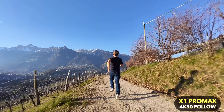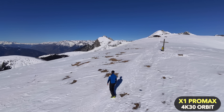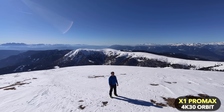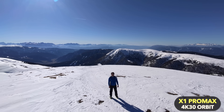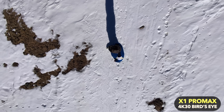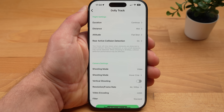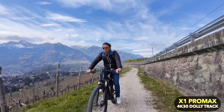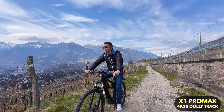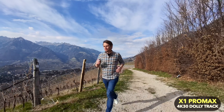In orbit mode, the drone flies a circle around the subject — you can set the altitude and radius, though unfortunately the maximum radius is only 6 meters, which I think is a little too small. In bird's eye mode, it flies straight up, films the subject from above, and takes another shot as it descends. In dolly track mode, the X1 Pro Max films you from the front and flies in front of you, which works surprisingly well — the drone can't know which direction you're going, so you should move in a predictable manner, but you can get some pretty cool shots with this mode.